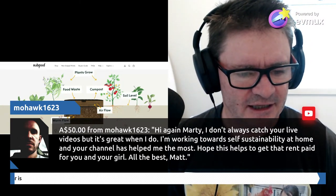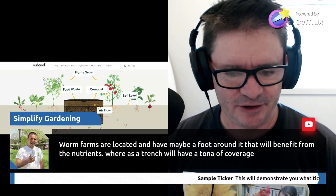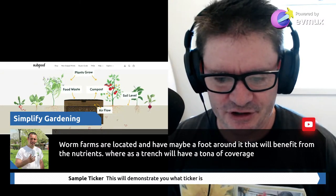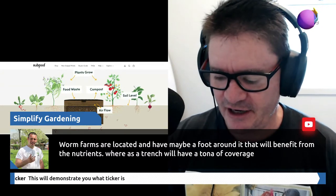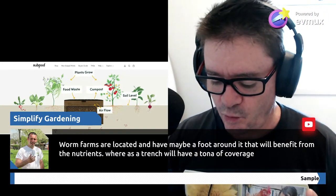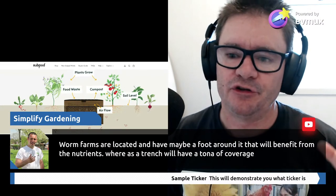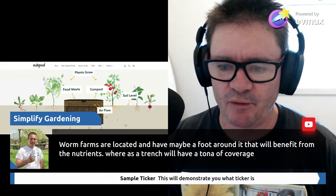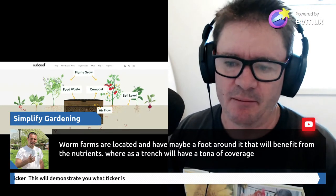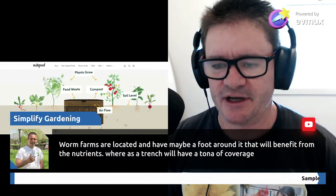Simplified Gardening Tony says: 'Worm farms are located and may have a foot around it that will have benefit from the nutrients, whereas a trench will have a ton of coverage.' That is very true. I think if you're doing large systems, if we're talking more small backyards and little systems like mine, then yeah. But if you're doing larger areas, definitely trench is the way to go.